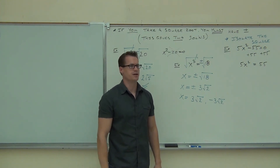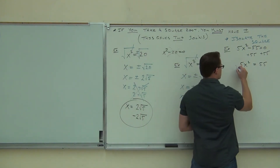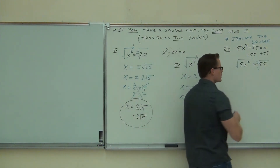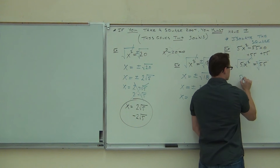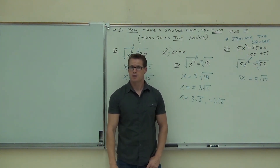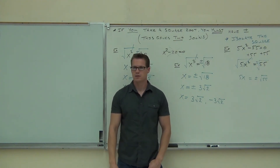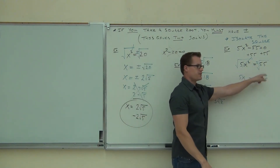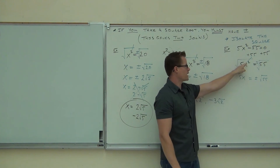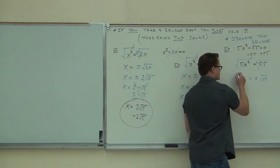People go: oh, the X squared's isolated, now I can take a square root. And then here's the mistake — people do this, which is possible, you can do that. However, their next step is the mistake: they say oh, this goes to 5X and this goes to plus or minus square root of 55. Do you see the mistake? If you took a square root of 5X squared, while the X squared gives you X, what's the square root of 5? It's not 5. So technically what you should have is a square root of 5 times X.